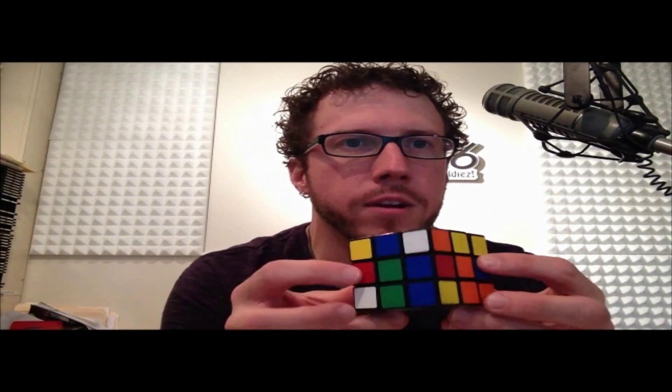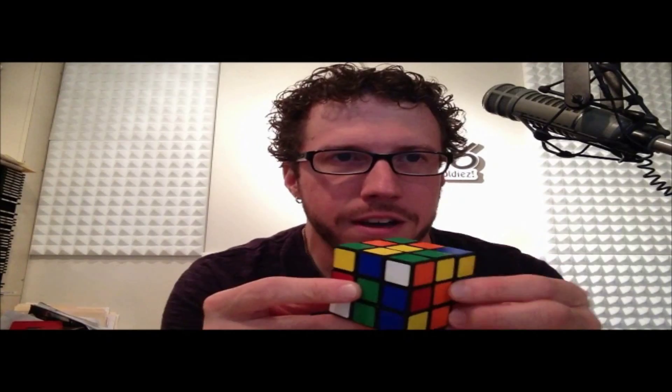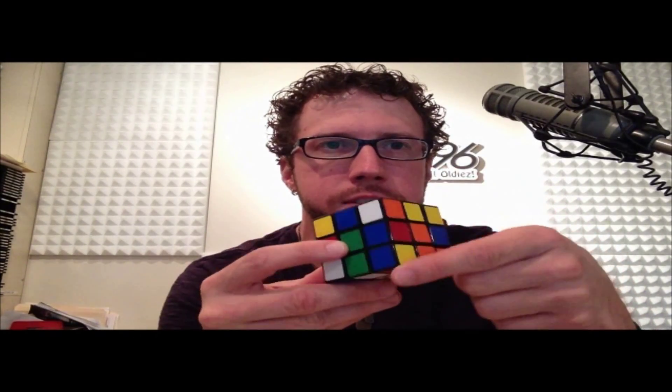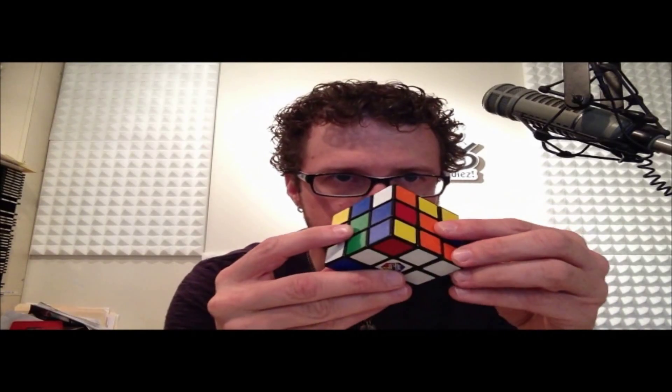Another corner — there's the orange, green, and white one. We gotta put it in the orange, green, and white centers. It's right above where it has to go. We're trying to switch these two corners — this is the wrong one, this is the right one. We gotta put it in there.